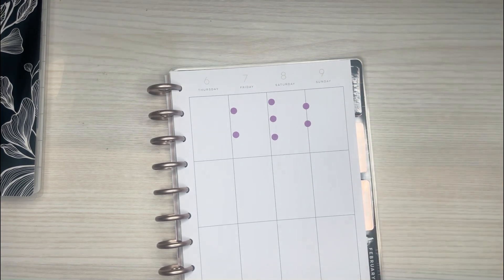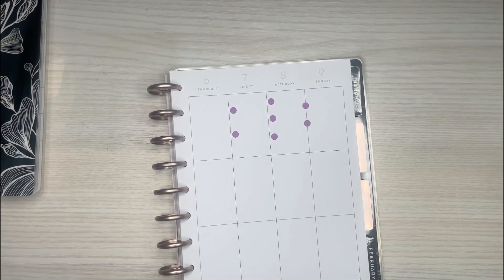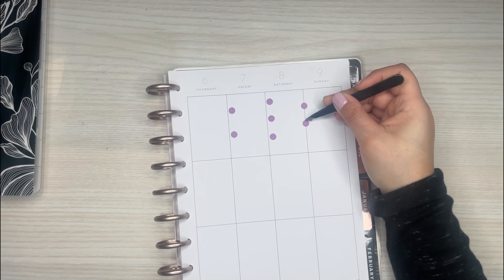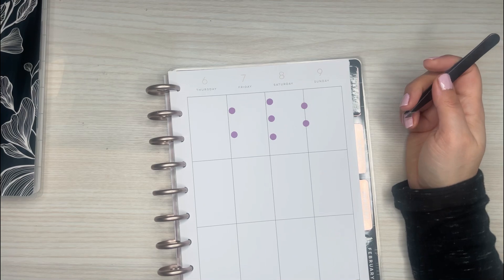So I've really been liking putting them on the line. It also helps because then they're a little bit more straight. I always put these down and they're a little bit like not lining up, but this line acts like a guide. So that's really nice.